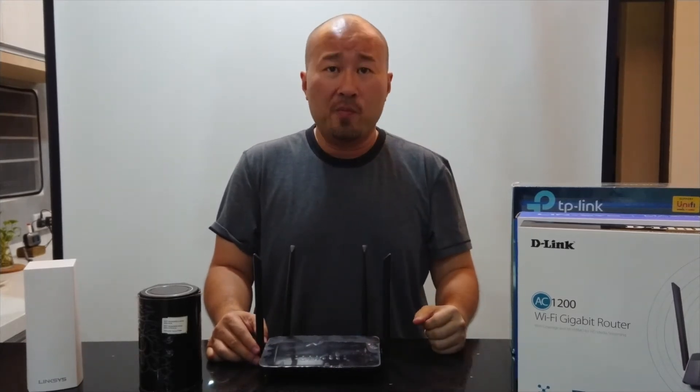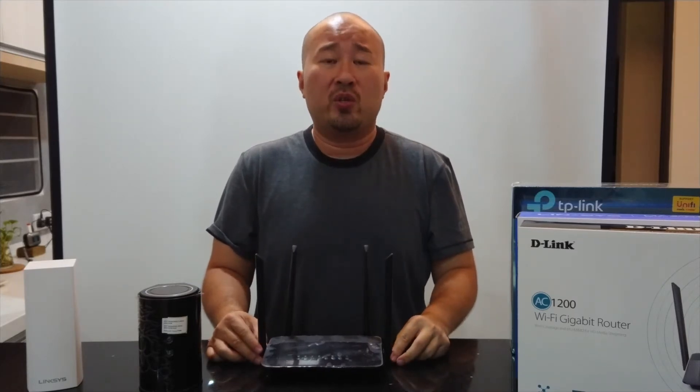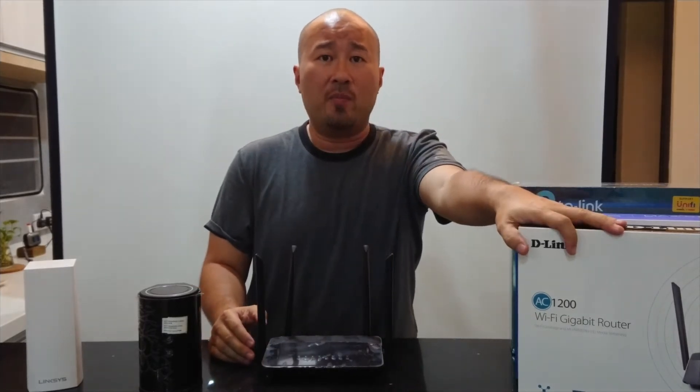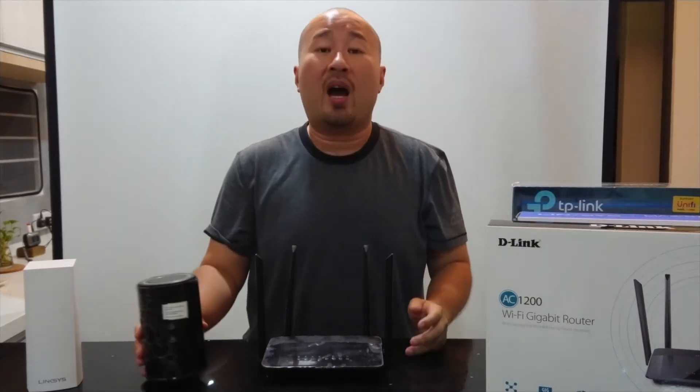Two things determine what type of router you should get: first, the number of devices you have at home; second, the type of applications you're using to connect to the internet. So let's take a look at this AC 1200 MU-MIMO router and how it's going to be different.